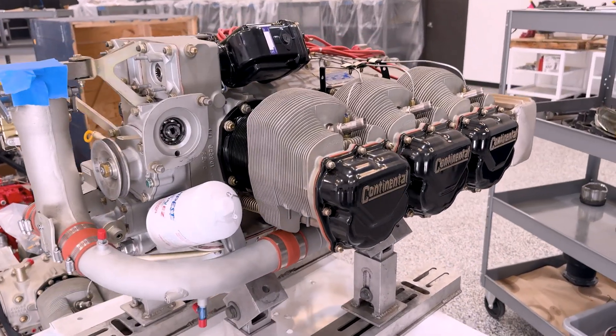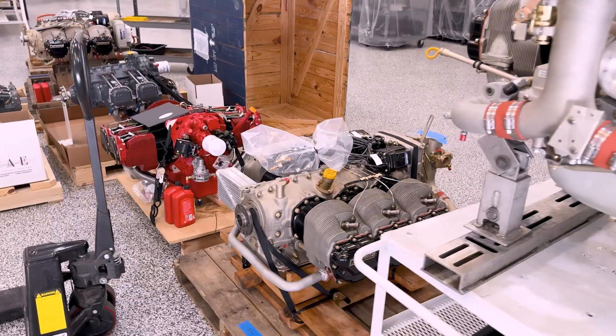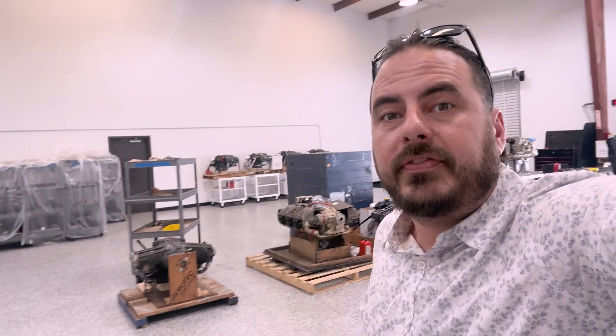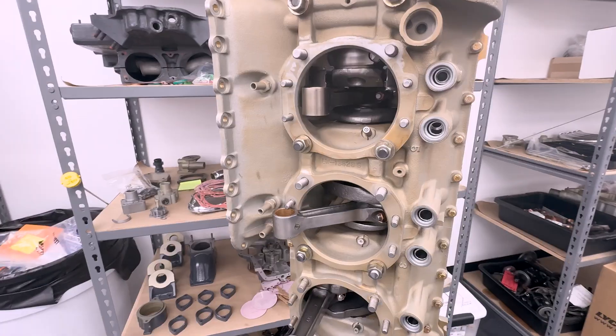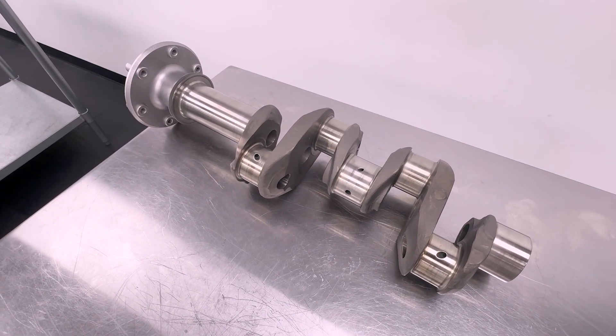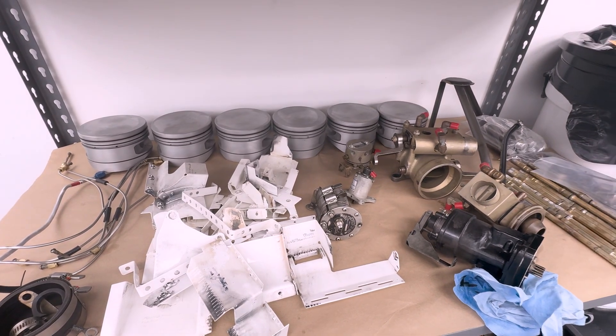In case you've never seen a zero-time brand-new overhauled engine, there's a bunch of them. When an aircraft engine is overhauled, all of the major components including the crankshaft, the camshaft, the connecting rods, the gears, and accessory drives — all of those components have to be checked and either brought back to factory specs or replaced. That's what they do here at Twin Aircraft Engines. Once all the components meet factory specs or are bought as new, they reassemble everything here, and that's what we're going to check on now.